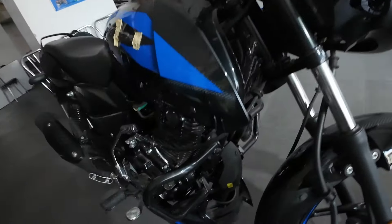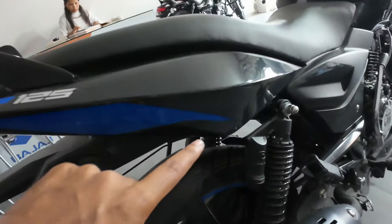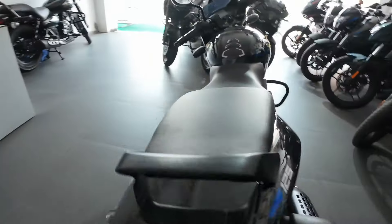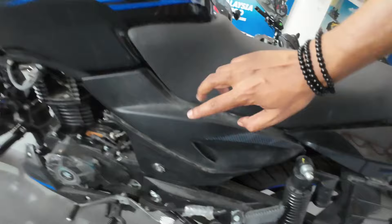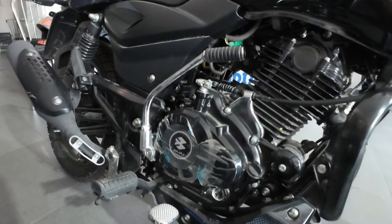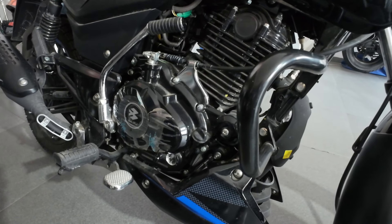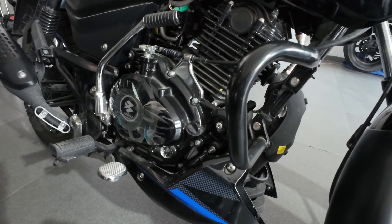You can also see the rim on all variants. Now let's talk about the engine. The engine has both self-start and kick-start, so you won't need to worry. This bike is 124.4cc which gives 11.6 bhp at 8000 rpm and 10.8 Nm of torque at 6600 rpm.